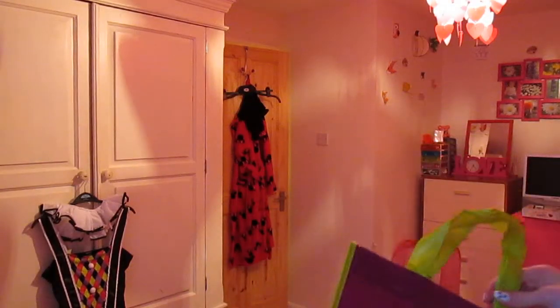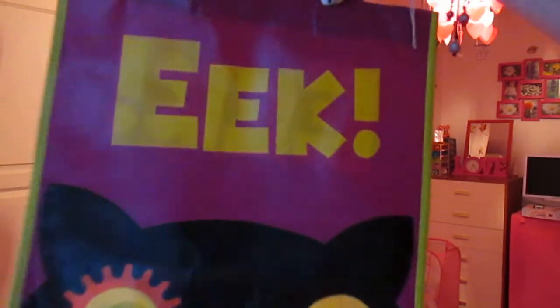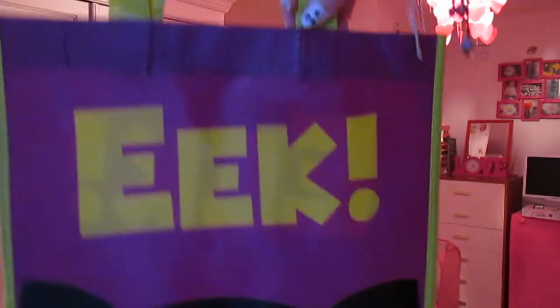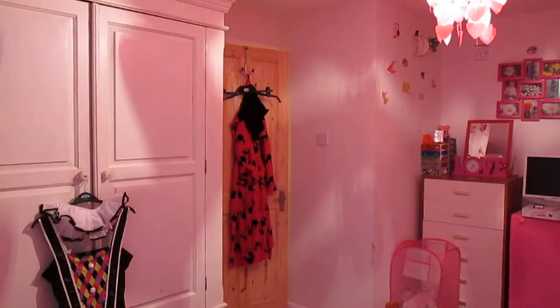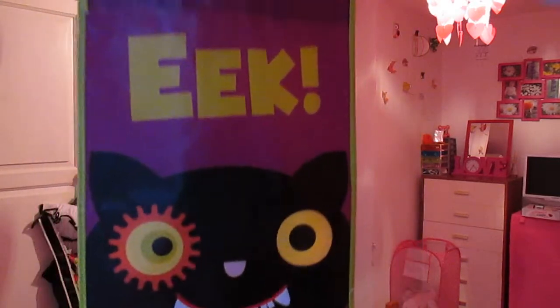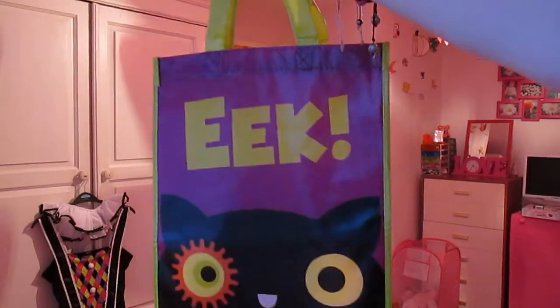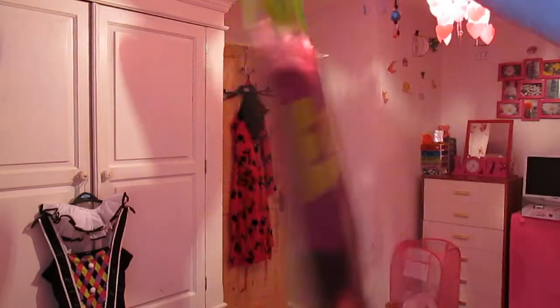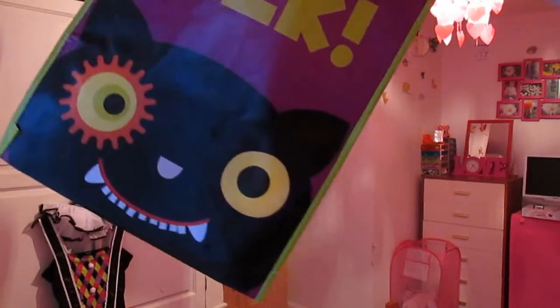Just quickly showing the bag I'm trick-or-treating with. It is this Eek bag from Asda as well — this one's a pound. Just a really cute little cat face on it — I think that's so adorable. It is quite a weird bag because you'd think the bottom would open, but if you look at the bottom it is actually sealed, so it opens at the top. It's just a really nice trick-or-treat bag. If you want a trick-or-treat sweet haul video, please give this video 10 likes and I'll do that.